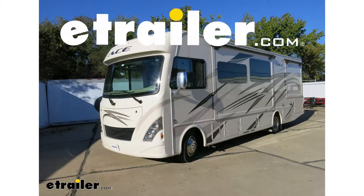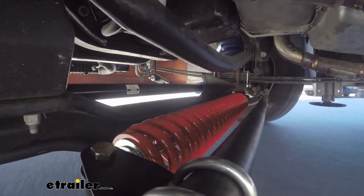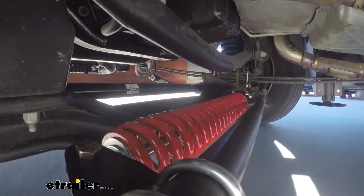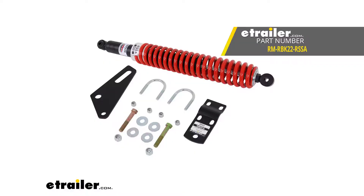Today in our 2018 Ford F53 chassis motorhome, we're going to be taking a look at and showing you how to install the Roadmaster Reflex Steering Stabilizer, part number RM-RB-K22-RS-SA.